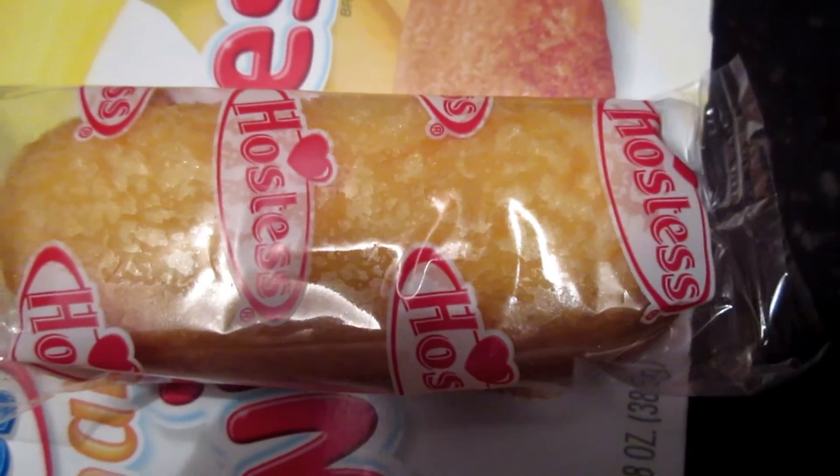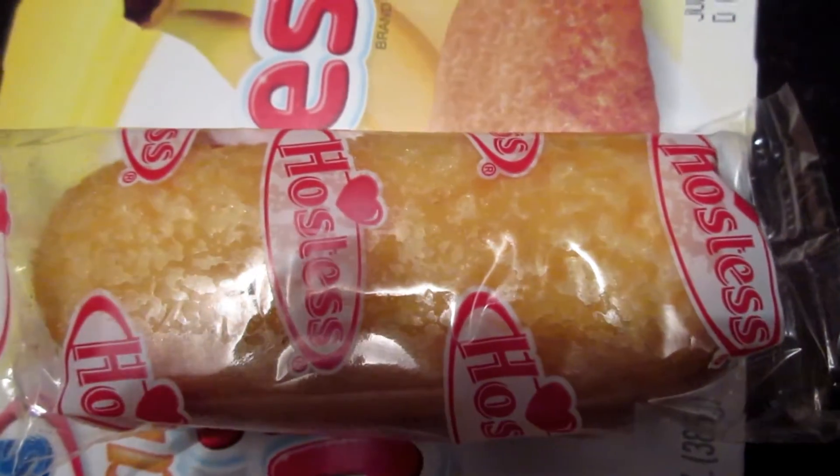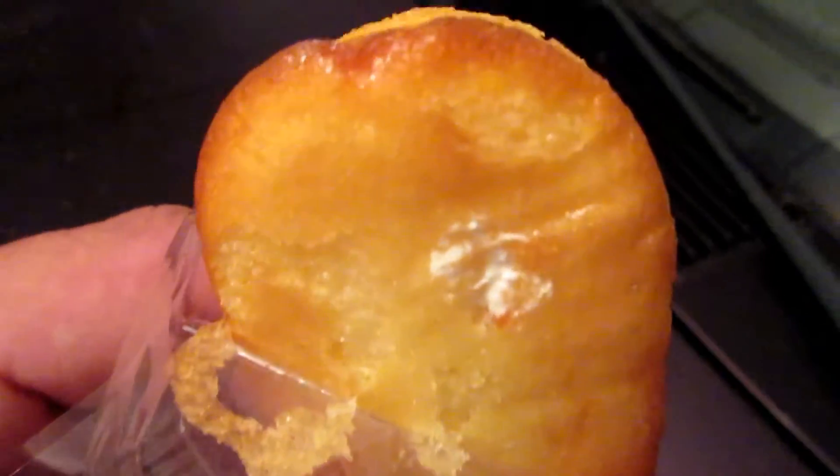I'm going to find out if it's any good or not. I'm going to open the package and I'll tell you. This is what it is — it's Banana Twinkies. I'm going to try one and see what it comes out.